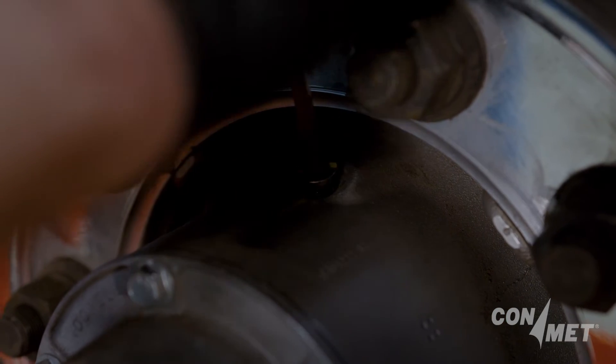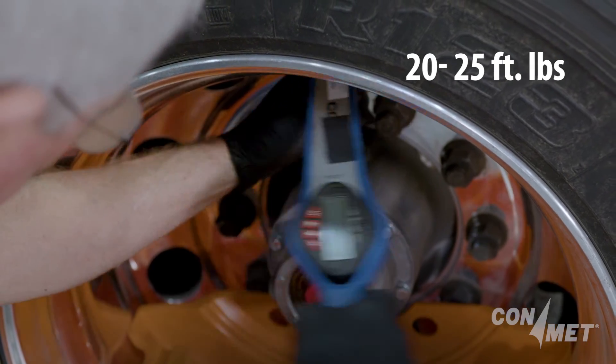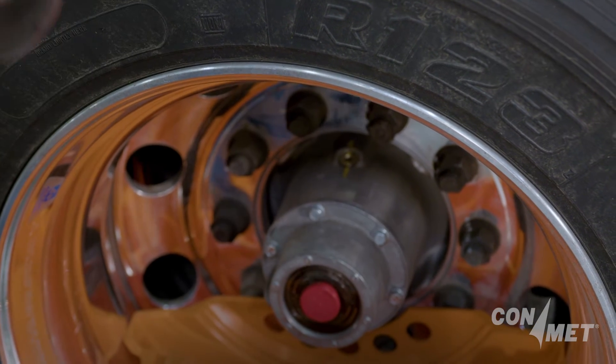Be sure to put the fill plug back into the hub, torqued to 20 to 25 foot-pounds. If equipped, check that the vent is working properly.